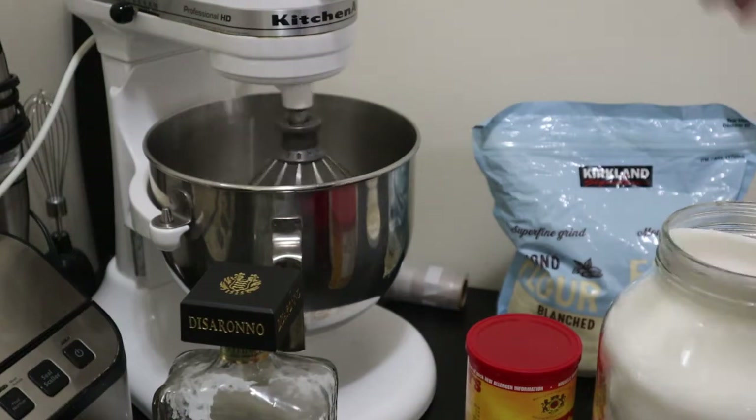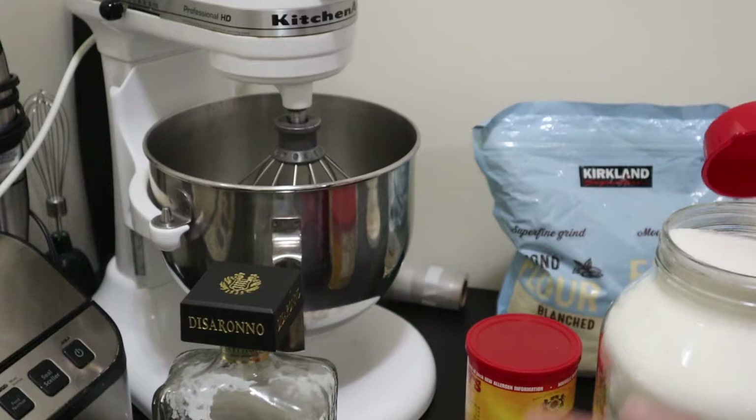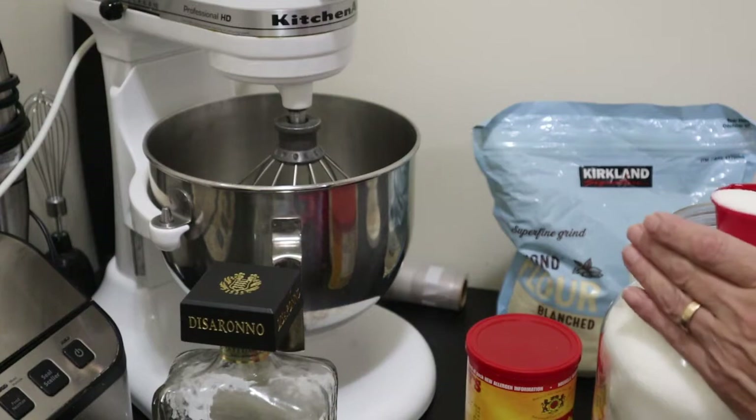To the egg whites — I'll turn that off so you can hear me — we're going to add one and a half cups of sugar. Since I don't want to spill any of my sugar, I'm going to use a quarter cup at a time, at least to start it off.